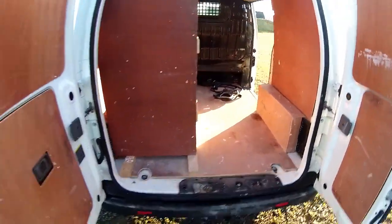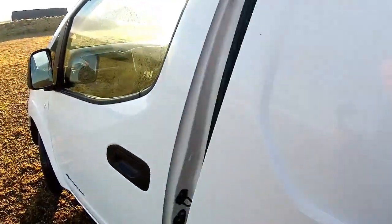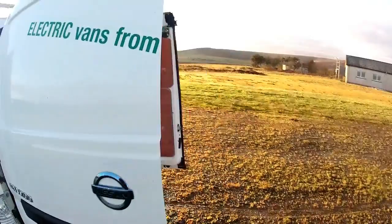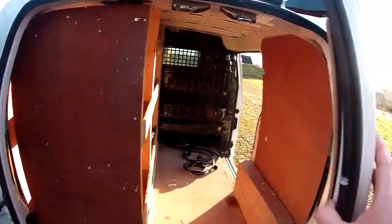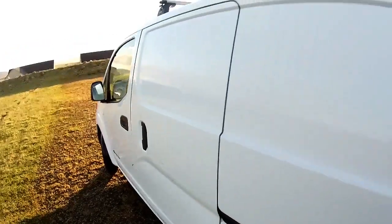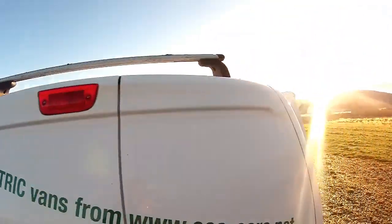It's seen some work but it drives absolutely spot on. The bodywork is in very nice condition. Obviously if you took the shelving out you're going to free up some of the space, but there are twin side loading doors. It drives really really well. There's a steel bulkhead ready for work, and a little reversing camera in the back.